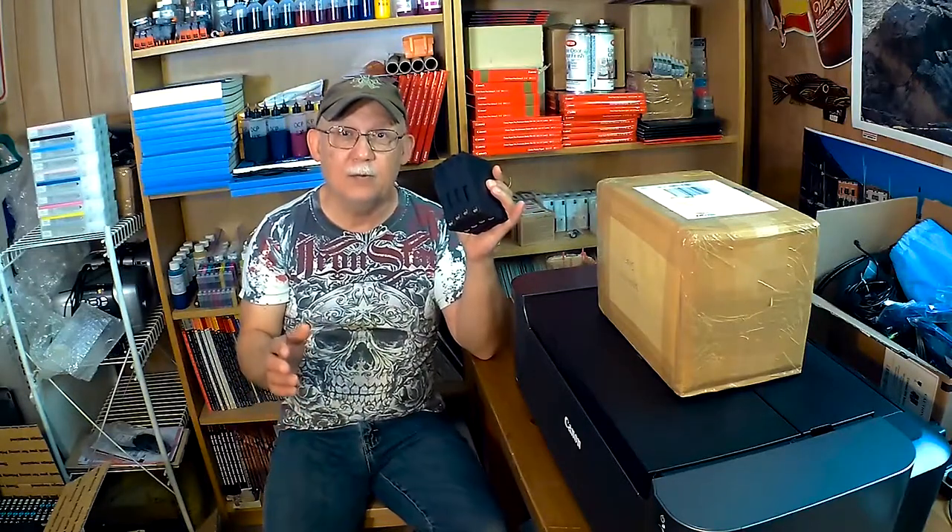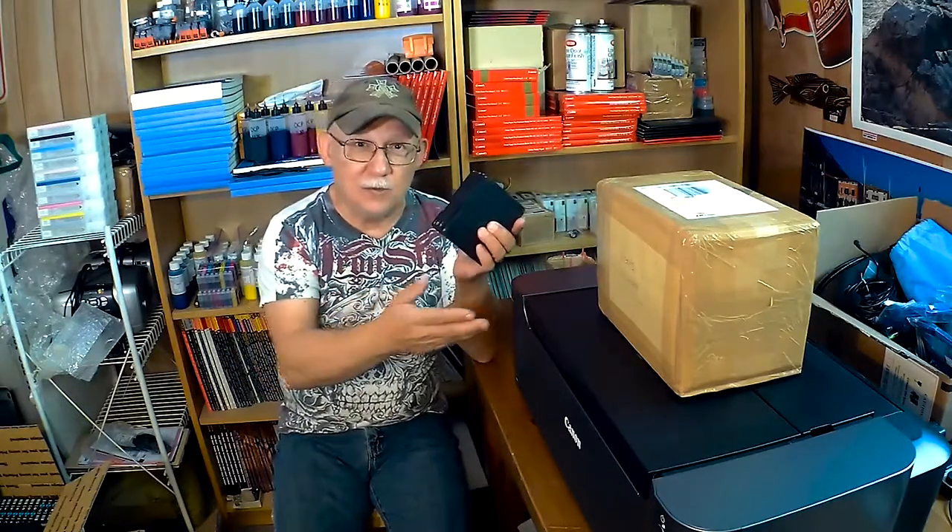Disabling ink monitoring is a horrible idea because it will throw the printer into thinking that it's always empty. Every time you turn the printer on it thinks you're initializing new ink cards. Just like when you change an ink card and get a purge cycle — it's going to do perpetual purge cycles and you're just going to waste ink like there's no tomorrow. So it's really not recommended.